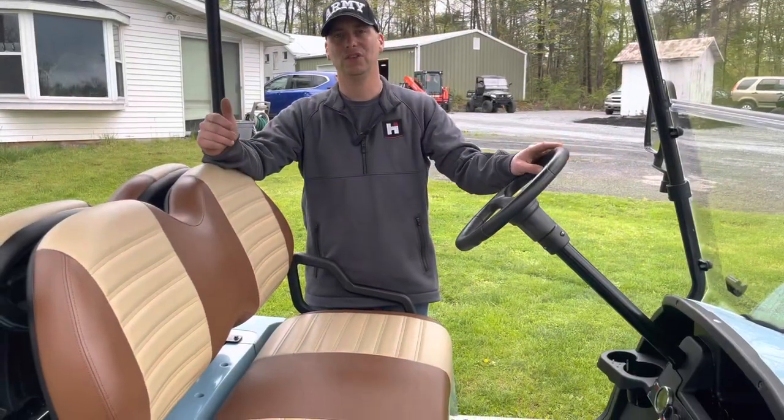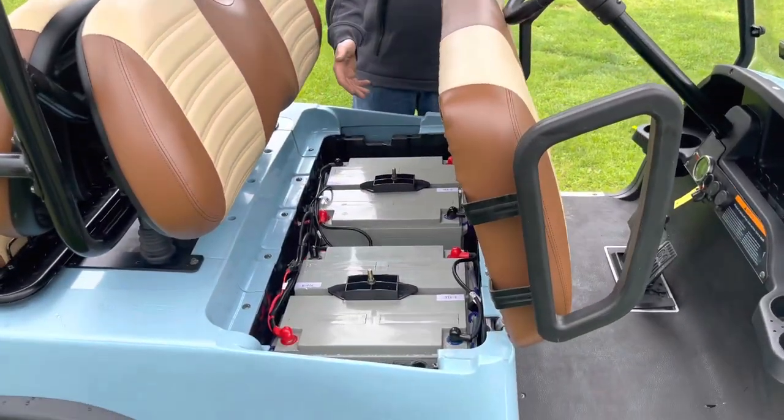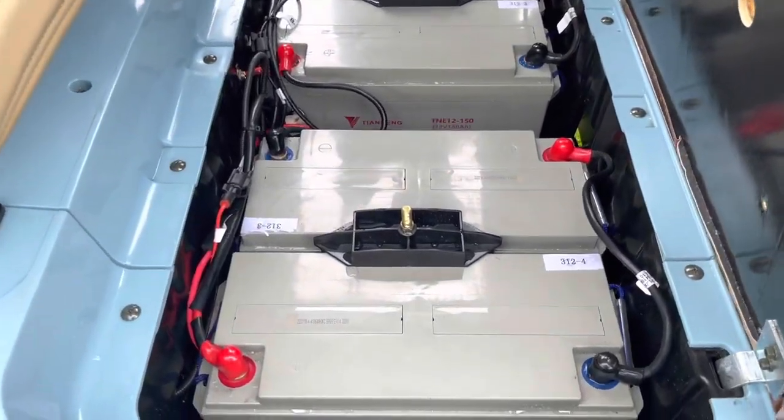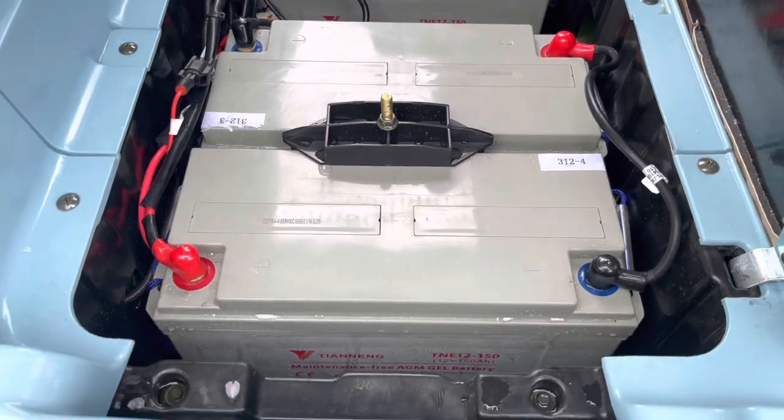The Heisen Ace NV has a 48-volt system, so let's take a look at the batteries. It comes with four batteries — they're four 12-volt, deep-cycle, maintenance-free AGM gel batteries.